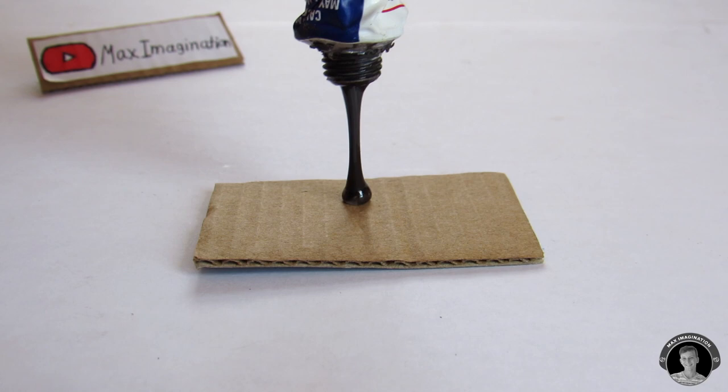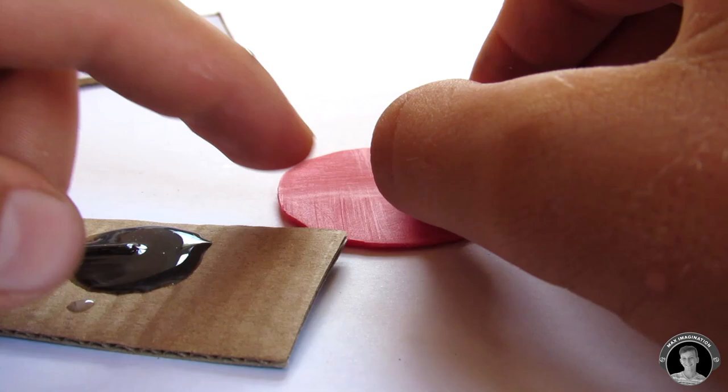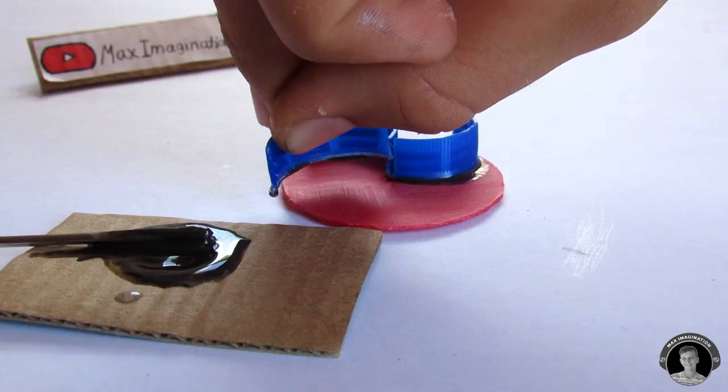Now let's glue four of the blade-shaped pieces onto the impeller base. This is how your finished water pump impeller should look.